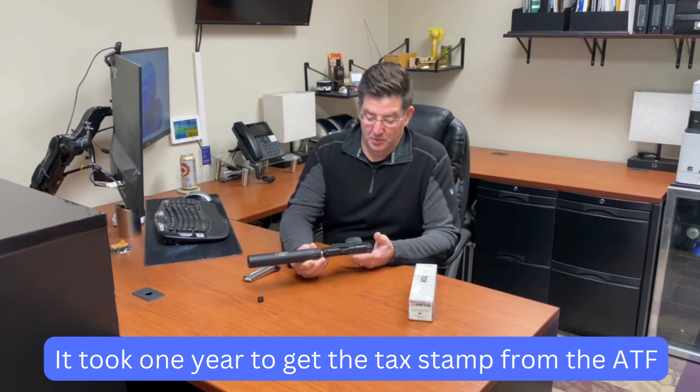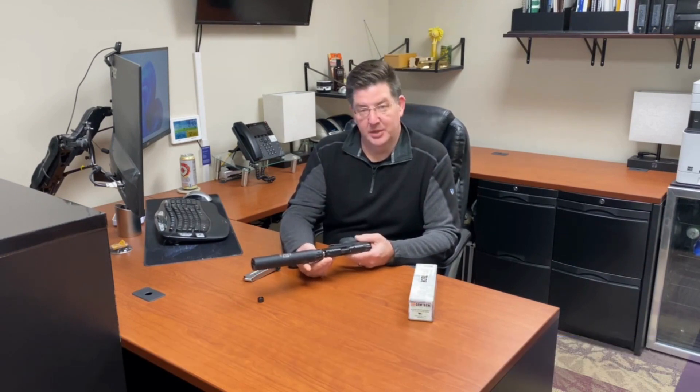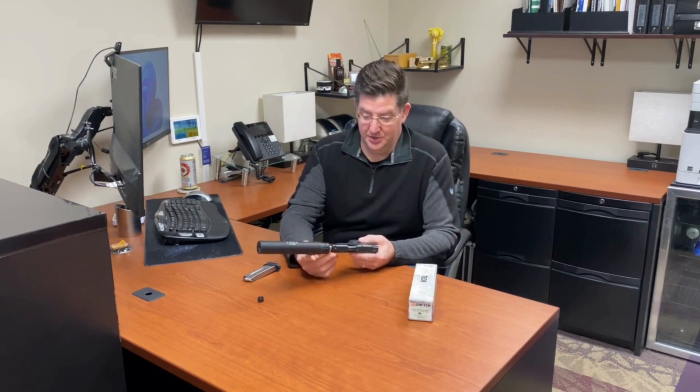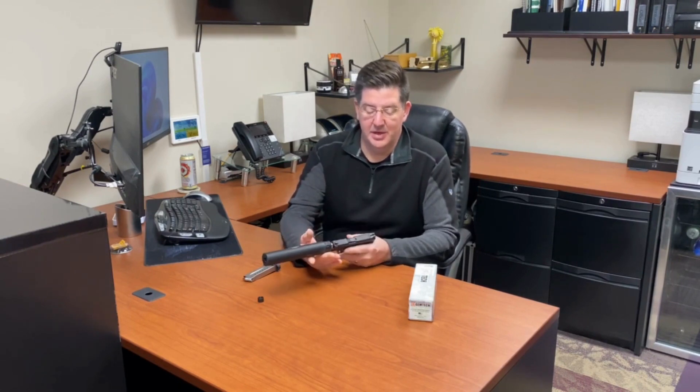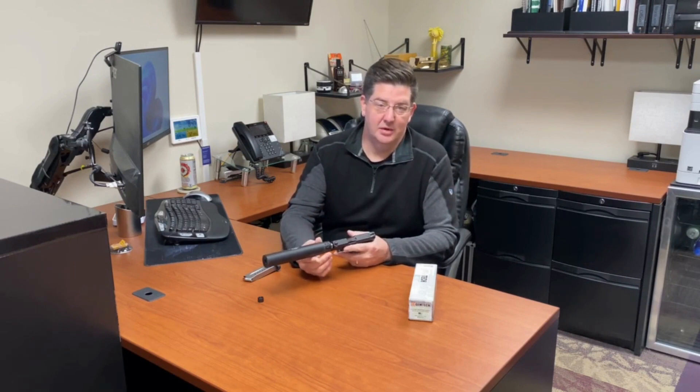What we're going to do is shoot this with a regular round with a decibel meter, then shoot it with the silencer with a regular round, and then shoot it with a subsonic round. So let's take this to the range and see how it goes.